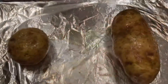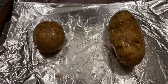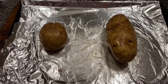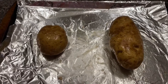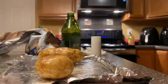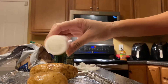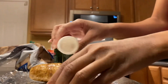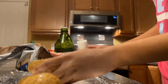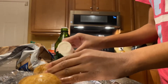After you poke holes in the potato, you want to add your salt. It doesn't matter how much salt you add, just don't add too much. I'm going to eyeball it — just pour some salt on, not too much, and then rub it in, or you can just let it sit on there.